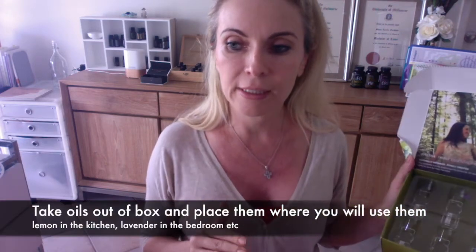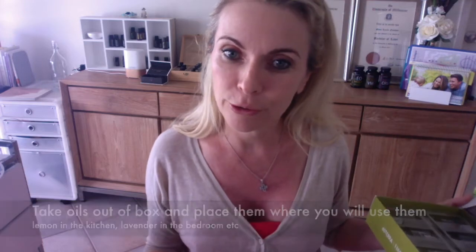Step one: please open your pack and take the oils out. Place them in the areas where you're going to use them. For example, I put lemon in the kitchen because that's where I'll use it. I also put On Guard in the kitchen because I use it as flavoring in coffees or soaked in apples.